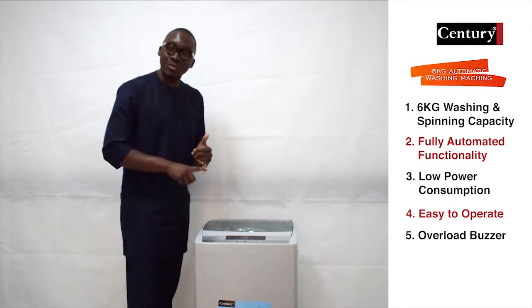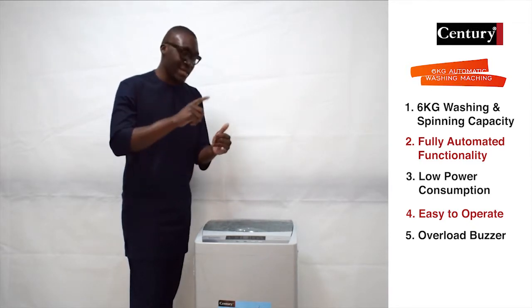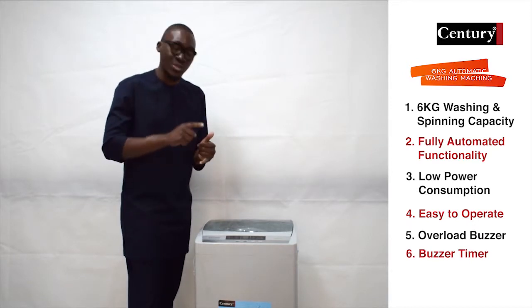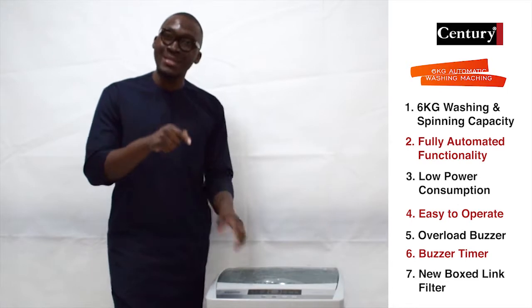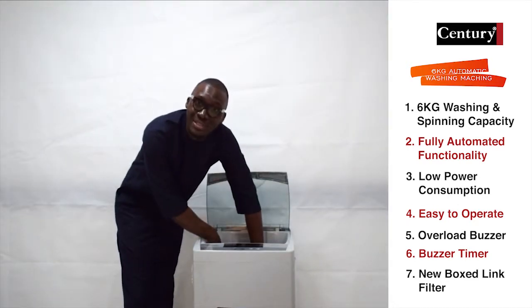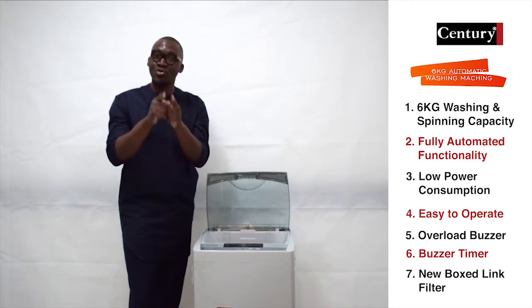It has an overload buzzer which lets you know if you've overloaded the washing machine. It also has a buzzer timer that lets you know when the washing machine has finished its operation. This washing machine also has a new box lint filter fitted at the walls or inner top of the washer, giving your product good protection every time you are washing.